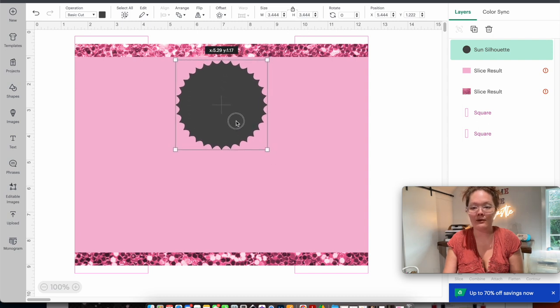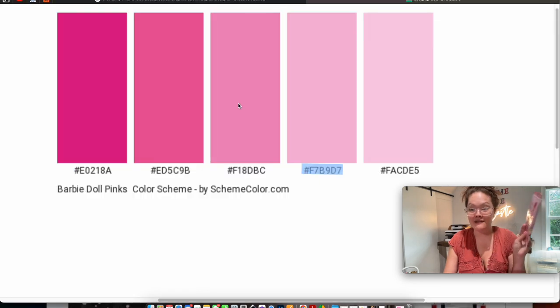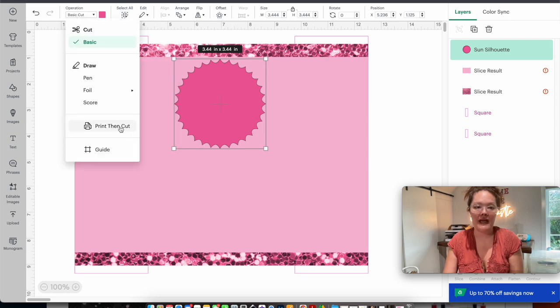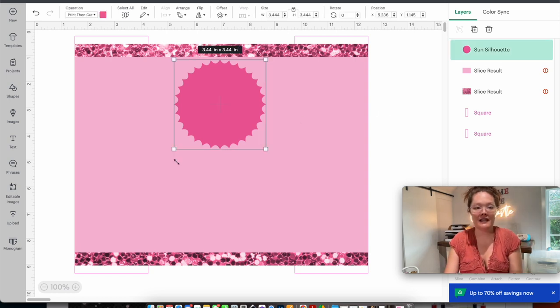Next I'm going to insert a text box with the letter 'B' because we are celebrating Barbie's birthday. I go to font, then system, and find the Barbie font from Creative Fabrica. I won't show the font download process here since I've covered it in previous videos — the link to the font is in the description. I find my Barbie font, click it, make the 'B' larger, and place it inside the medallion.